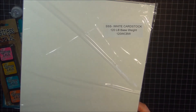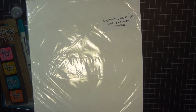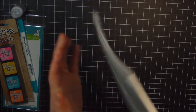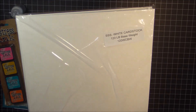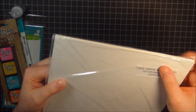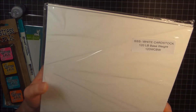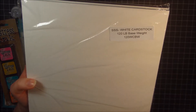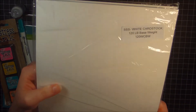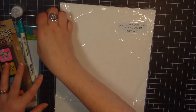I also have a pack of the Simon Says Stamp 120 pound white card stock. This is really, really great card stock — really great for card bases, and really thick. It's one of my favorites. I do like the Bazzill Marshmallow probably the most, but I also use this whenever I know I'm going to be making a card that has a lot of weight to it. I like this for my card base. So I picked up a pack of it to put in my giveaway.